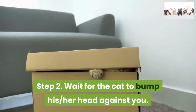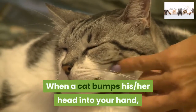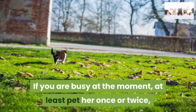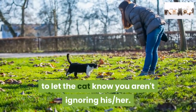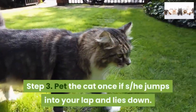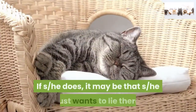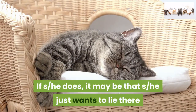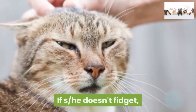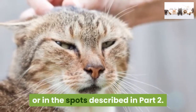Step 2: Wait for the cat to bump her head against you. When a cat bumps her head into your hand, it's a signal she wants attention. If you are busy at the moment, at least pet her once or twice to let the cat know you aren't ignoring her. Step 3: Pet the cat once if she jumps into your lap and lies down. See if she fidgets — if she does, it may be that she just wants to lie there and relax, as humans are a great source of body heat. If she doesn't fidget, you can continue to lightly stroke her spine or in the spots described in Part 2.